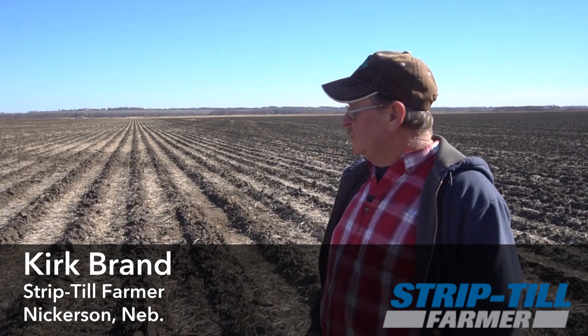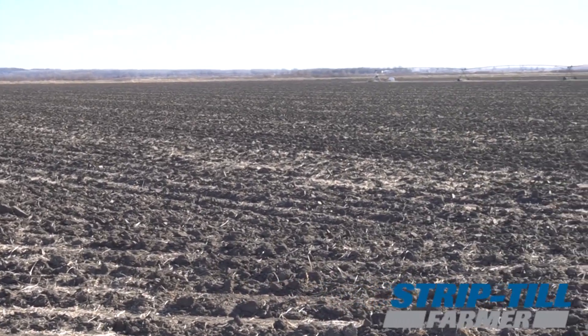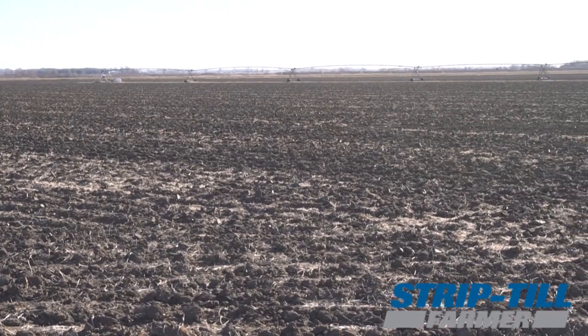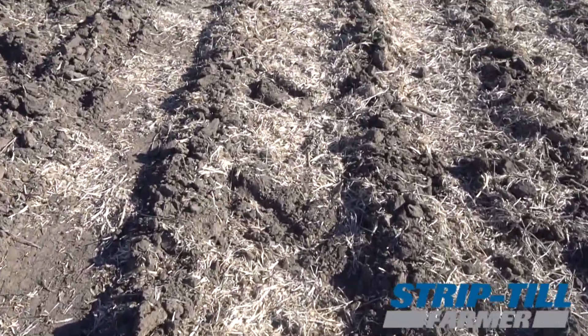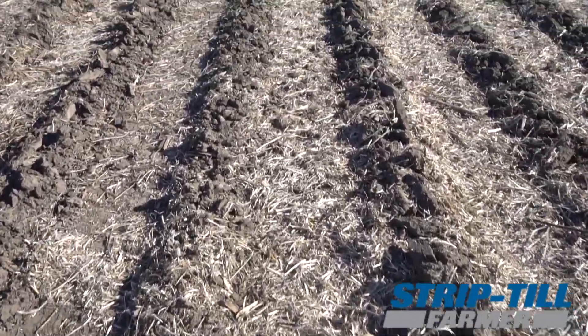This is one of our fields that we've done. We normally pull a Montag cart behind a strip till machine, and we do all our soybean ground for corn next year. We rotate most everything. We do have a little corn on corn that we also strip till, and it works well.